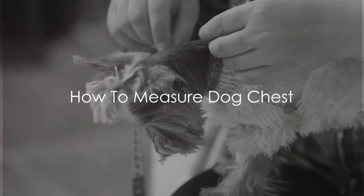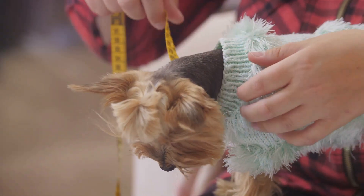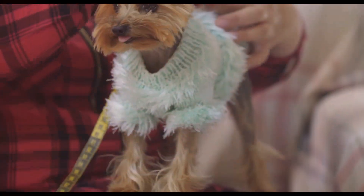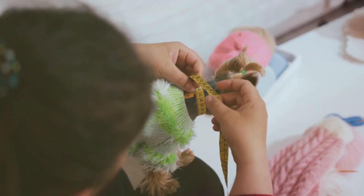Measuring a dog's chest is important for various reasons, such as fitting them for a harness or clothing. Here are some crucial steps. To measure your dog's chest accurately, you will need a flexible measuring tape. Here's how you can do it.